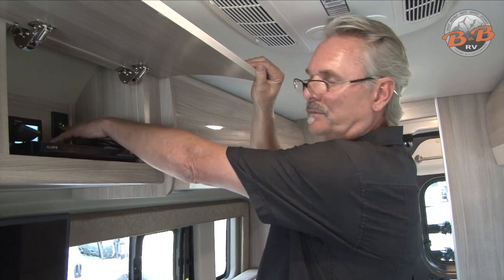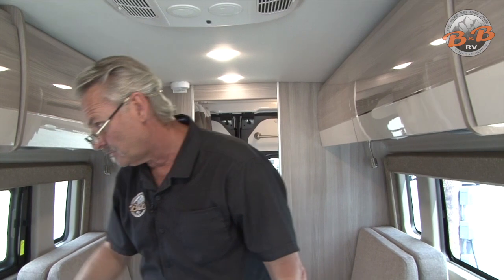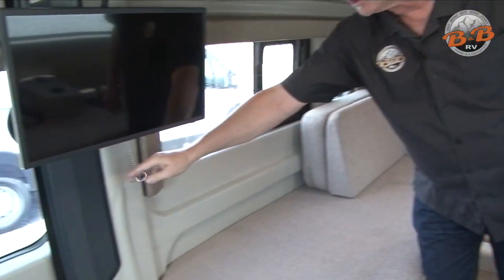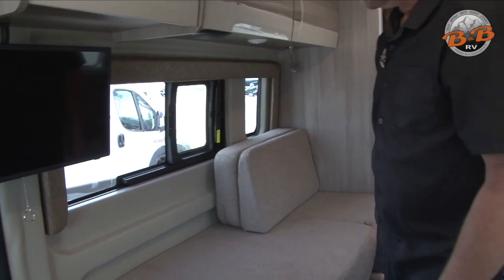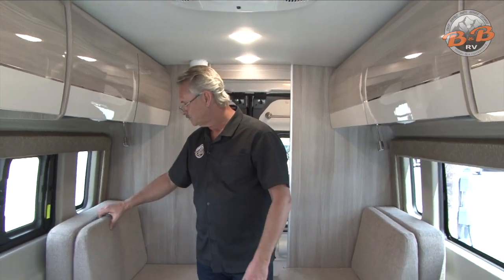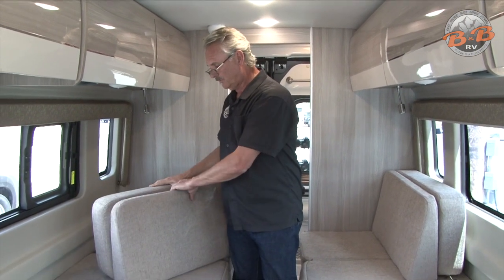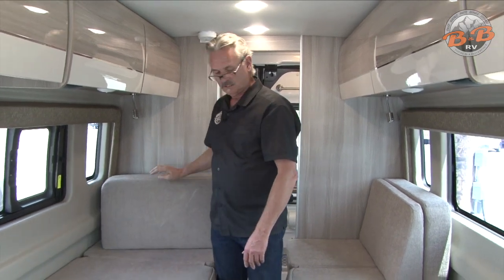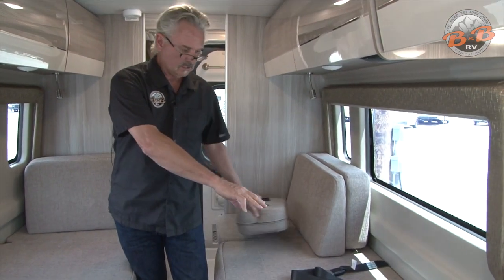There are also a couple of USB ports in this cabinet for charging your phone. There's a TV with a little chain you can pull to swing it out — that's connected to the DVD player. Here we've got your two sofas that also fold out to be a bed. These units can be leaned up against the walls for cushions — two different cushions that are velcroed together. You have two seat belts on this side; there are no seat belts on the other side.